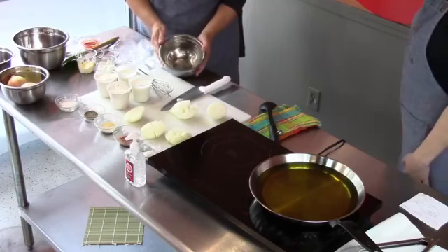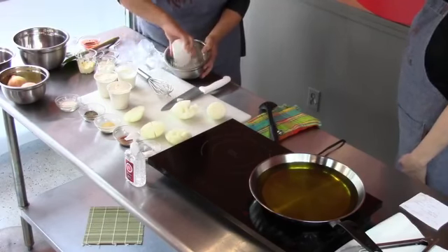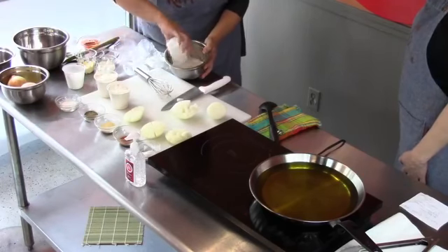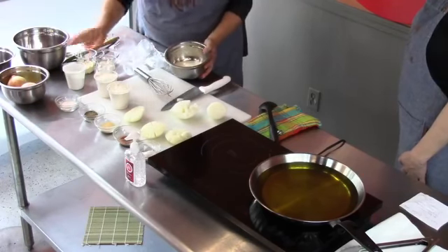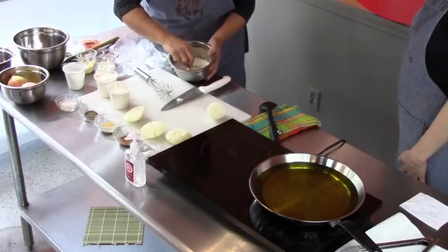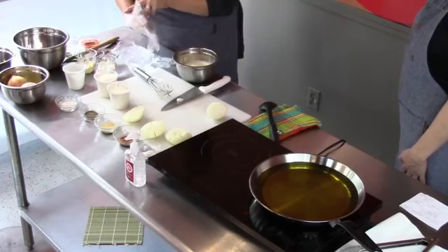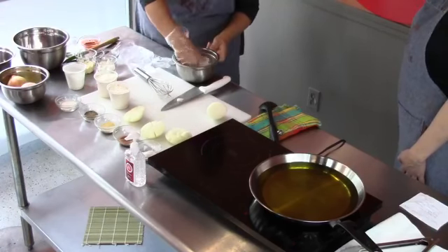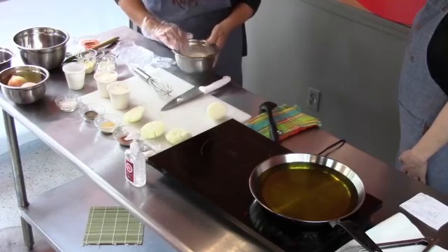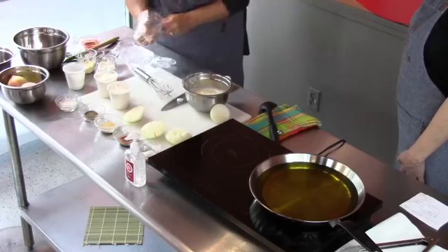We've got one and a half cups of buttermilk, so we're going to put those onions into a buttermilk bath. You want to make sure to get them coated really, really good. I'm going to put the gloves on at this point because it's going to get real messy, but give it a really good coat. We're going to let that sit.